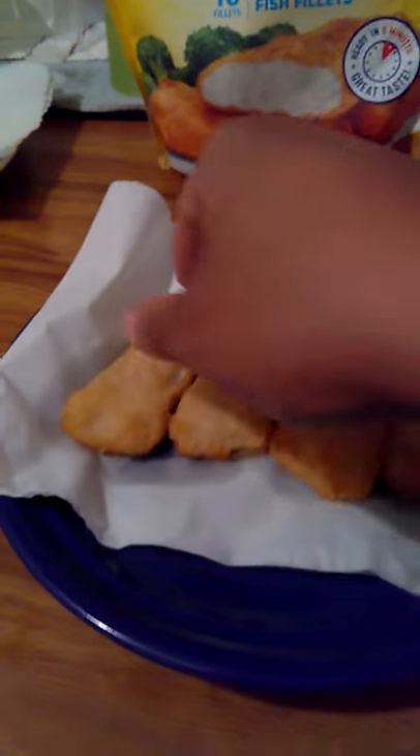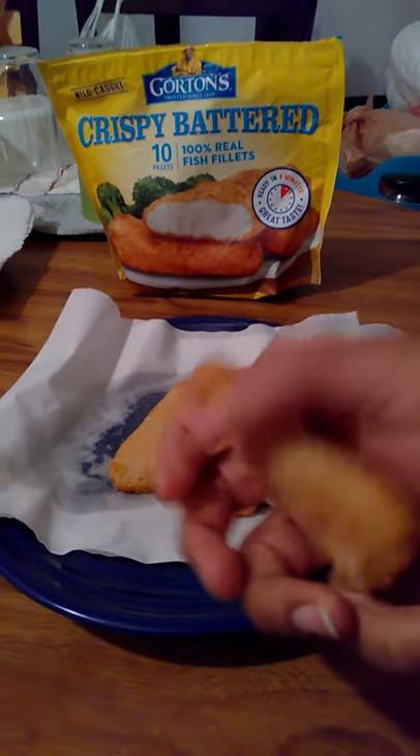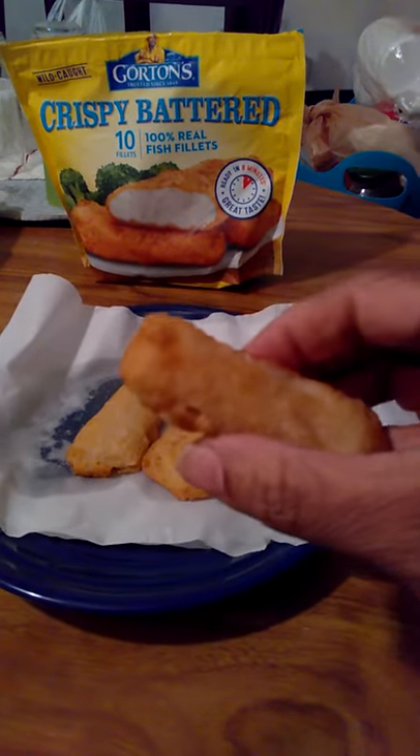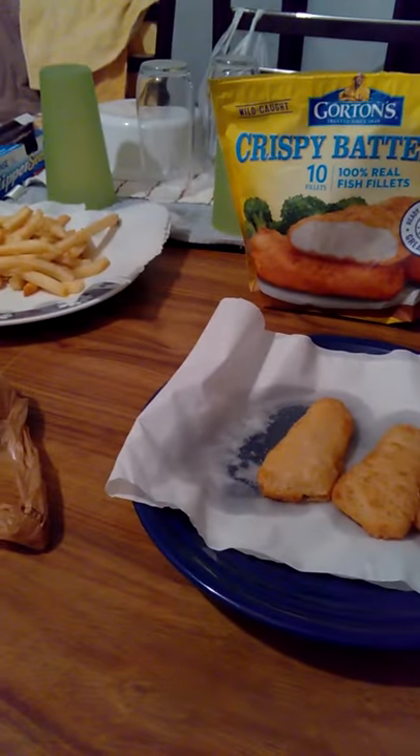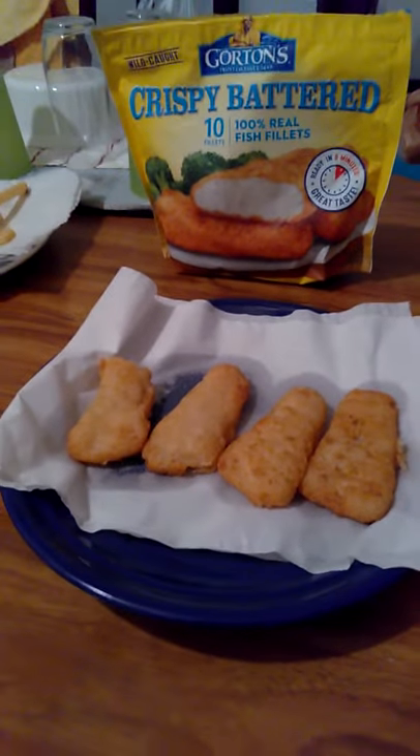I put these in the pressure cooker — it's kind of greasy, that's what they look like. Alright, let's try it out, hope it's good. It's crispy, definitely crispy, as it says.